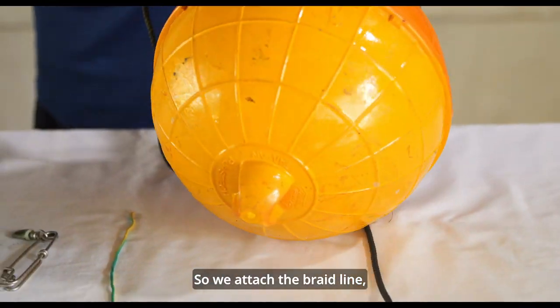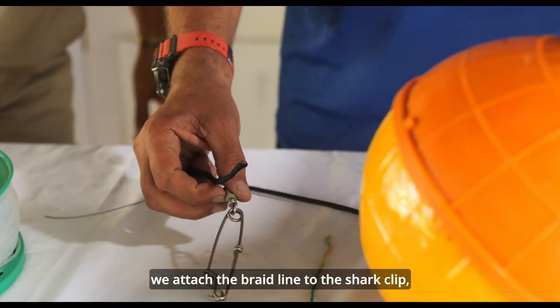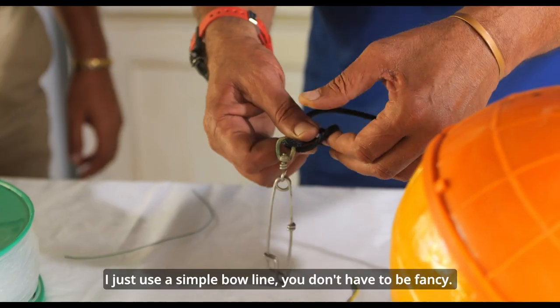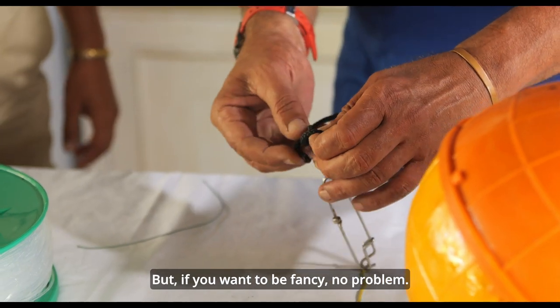We attach the braid line to the sharp clip. I just use a simple bowline. You don't have to be fancy, but if you want to be fancy, no problem.